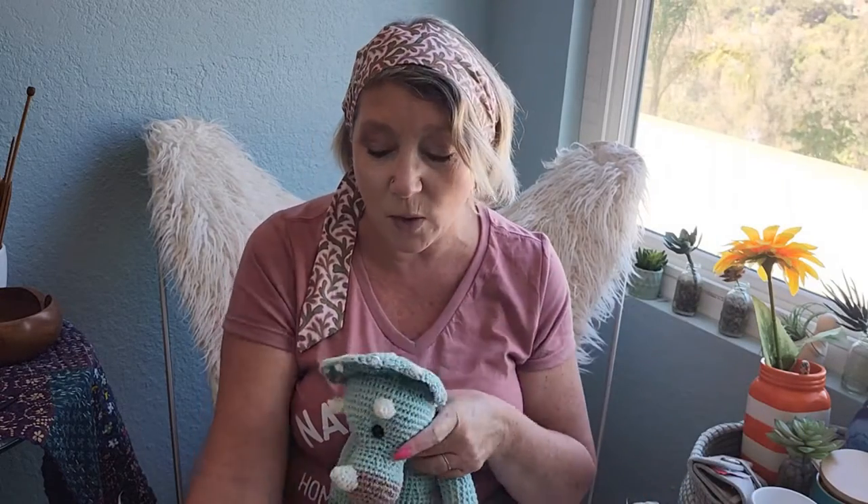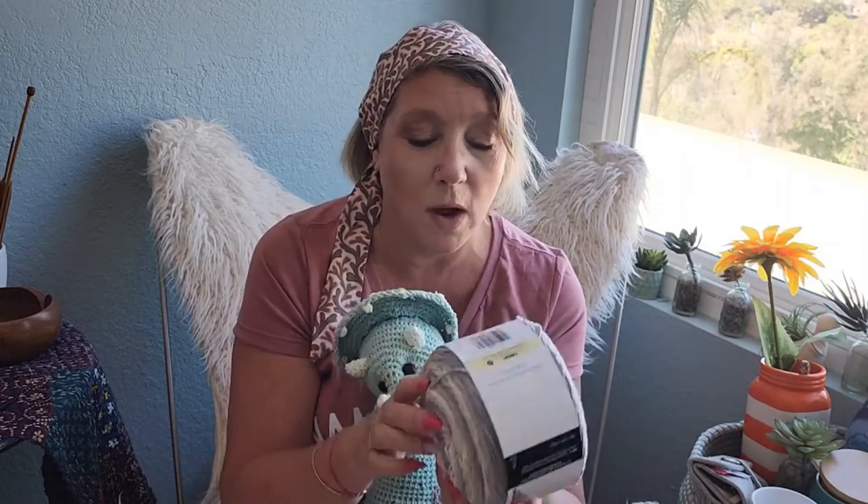I didn't do it on this one mostly because I'm so used to doing a normal single crochet that I would forget — like, oh, I'm doing it in front, I need to do it in the back. So I just decided to do the whole thing in the back and it turned out fine. I did a little stuffing.